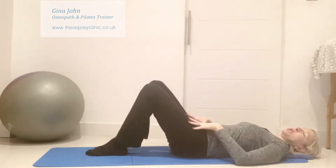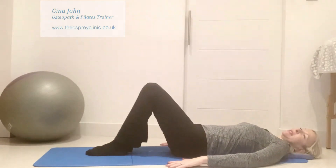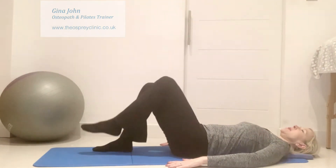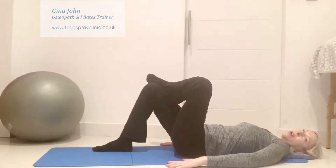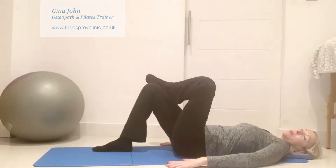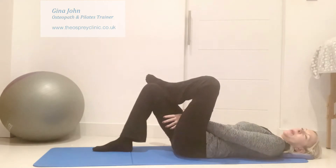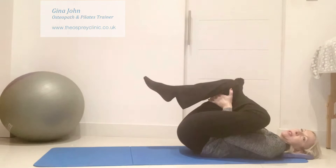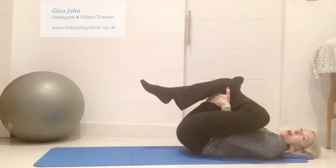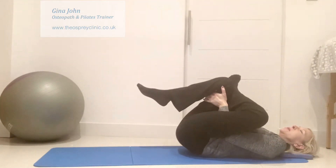The more advanced version of the piriformis stretch, if you have greater flexibility through your lower back, is you can bend up the leg and turn the ankle so it's over the other knee, resting on the other knee. Then use your hands to lever up the lower leg, pulling that leg up firmly towards your chest. Hold the stretch for around 20 seconds, keeping the knee angled to the side.